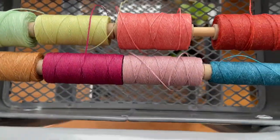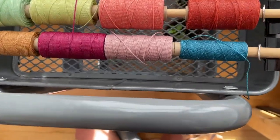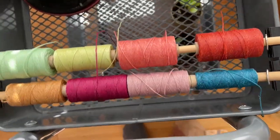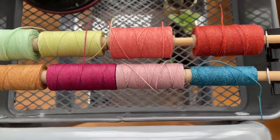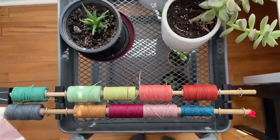I sell these on my Etsy shop in five-yard lengths, because they come in 100-yard lengths and I know not everybody needs 100 yards, so I figured I would help you out with that.